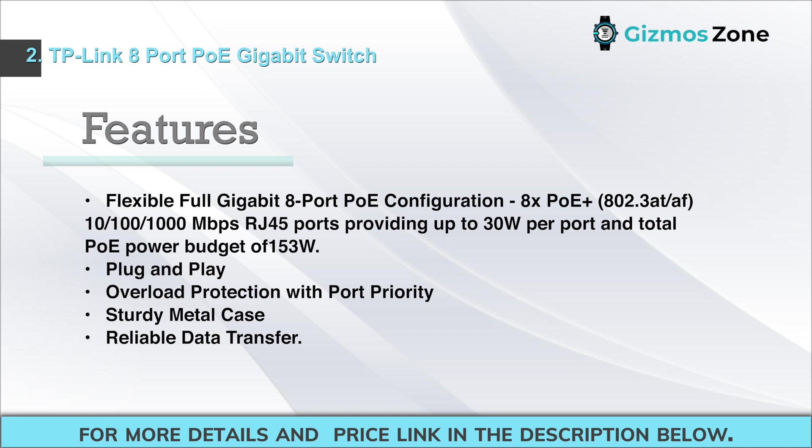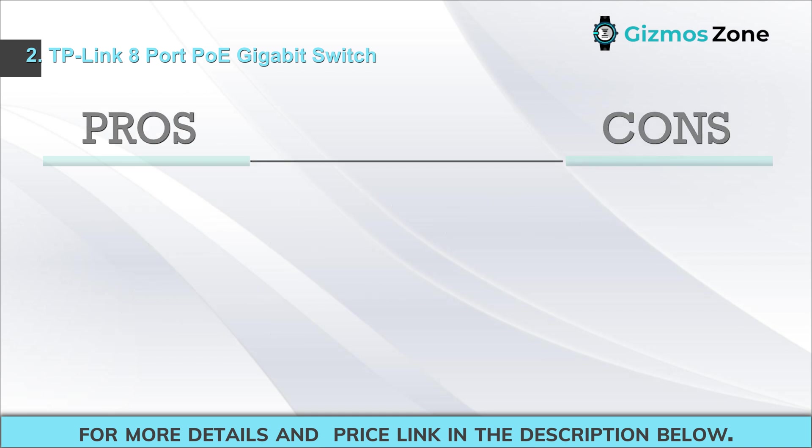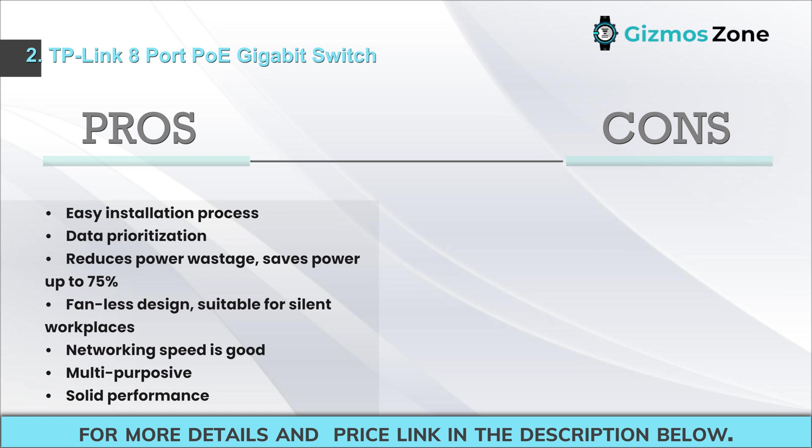Additional features: plug-and-play, overload protection with port priority, sturdy metal case, reliable data transfer. Pros: easy installation, data prioritization reduces power wastage, saves power up to 75%, fanless design suitable for silent workplaces, good networking speed, multi-purpose, solid performance. Cons: none.